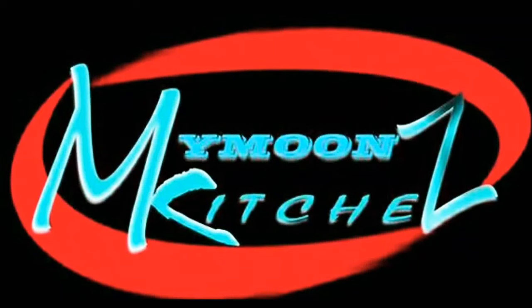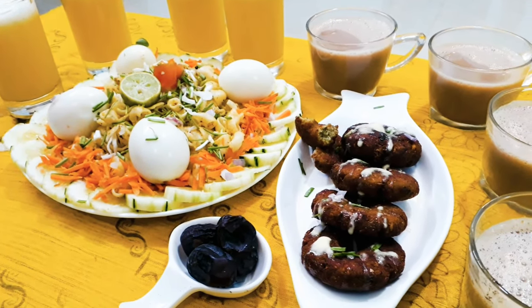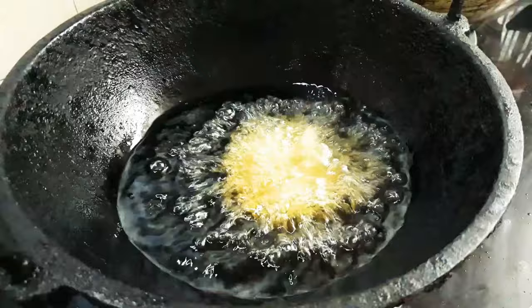Assalamualaikum, hi all, hello everyone, welcome to Mybun's Kitchen. I'm Sophie. Hello Ramadhan Karim, welcome to the vlog. Hello everyone, welcome to the chicken falafel ring.